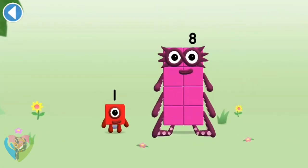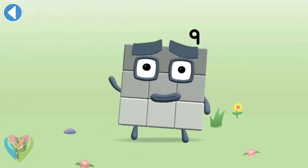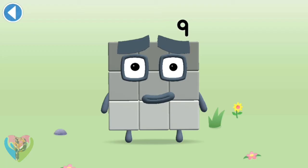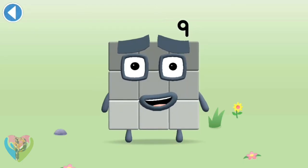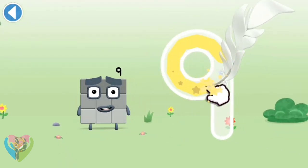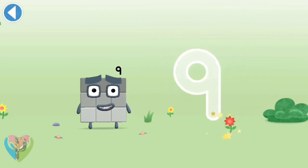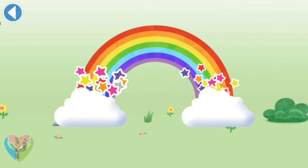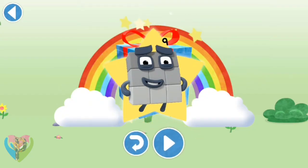Play again to unlock another sticker. You're about to meet number block nine. Can you add one to eight and make number block nine? This is number block nine — this number block is made up of nine blocks. I have nine and I feel fine — a loop and then a downward line, that's the way to make a nine! Amazing! Well done, you've unlocked a sticker — which sticker will you choose?